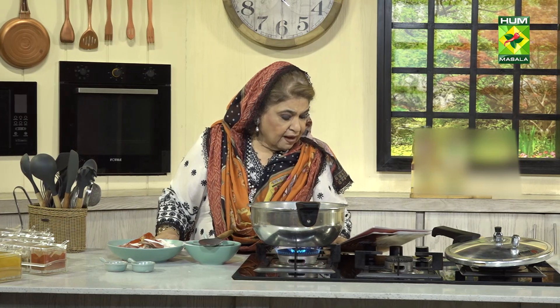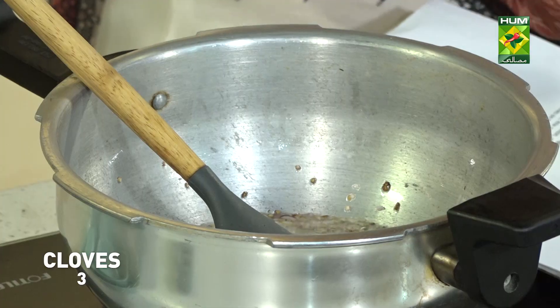Now we will mix it and we will add 3 long.